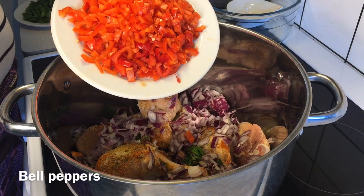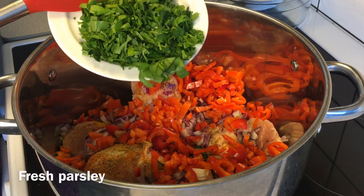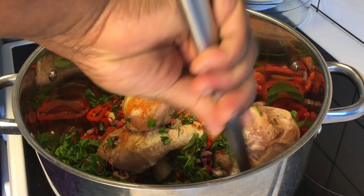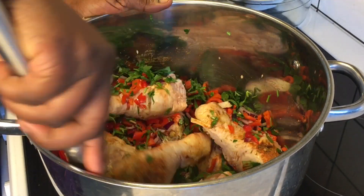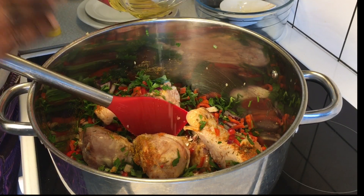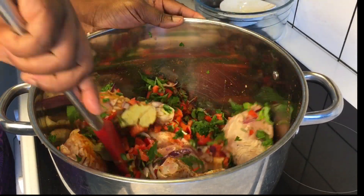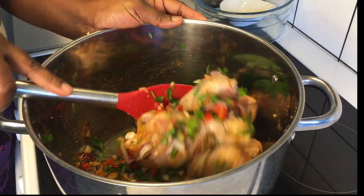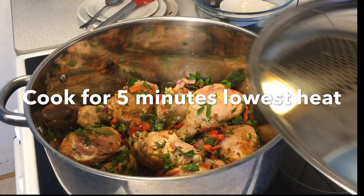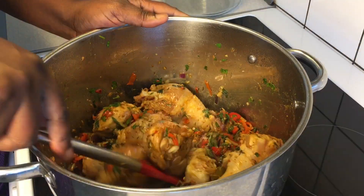Then I'll also introduce my red bell pepper and fresh parsley. These ingredients will help bring out the taste of this chicken. Then toss in two tablespoons of oil, which is optional. Adding the oil helps neutralize the vegetables and allows all the ingredients to penetrate into the chicken very fast within the five minutes of steaming.